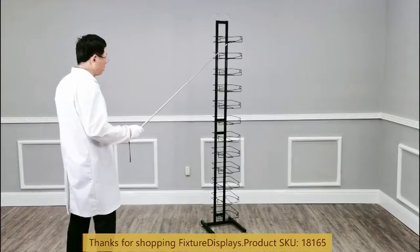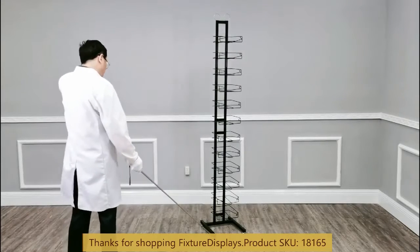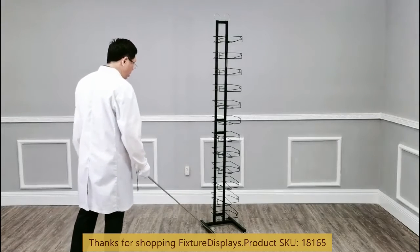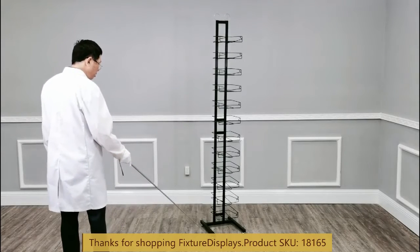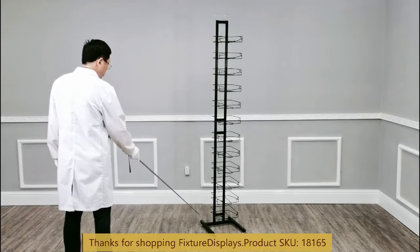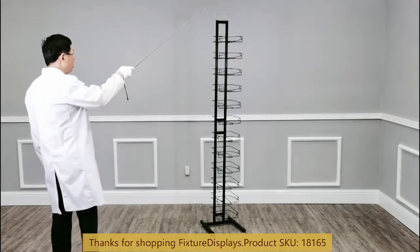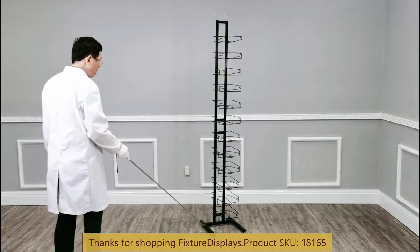If you have any questions, feel free to email us at cs.fixturedisplays.com. The dimensions of this rack: the width is 13 inches, depth is about 15 inches — just a little shy of that — and overall height is 76.5 inches.